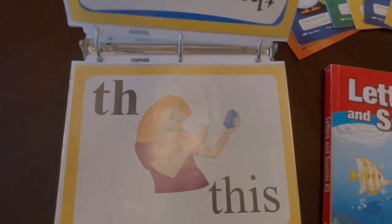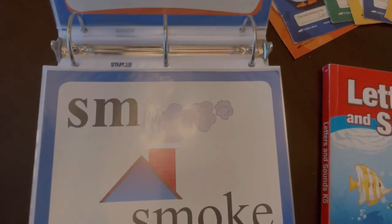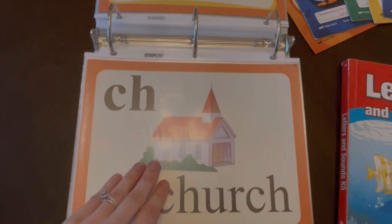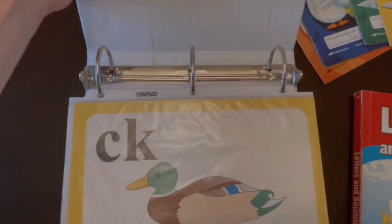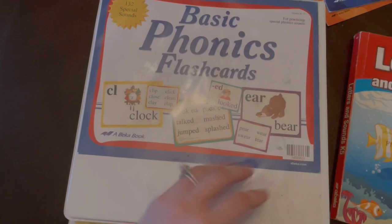As you can see, the cards are color-coded — these are yellow, these are blue. She's finished with both of those and is now on to the orange ones. We do these every morning as a warmup. We review them and just build on top — whenever she learns a new one, we add it into the rotation.